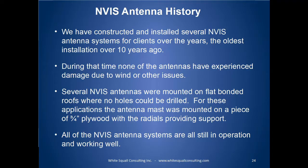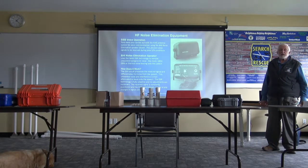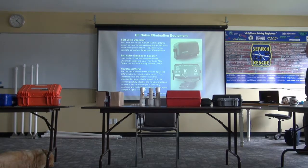There's a little bit of history on the antennas and something on noise elimination. This is a unit that we have available, and this will actually allow you to get a single voice signal out of the noise. It doesn't work anywhere near as well as a digital signal, but it will take an analog signal and reduce the noise. And they're not all that expensive — they're pretty neat.